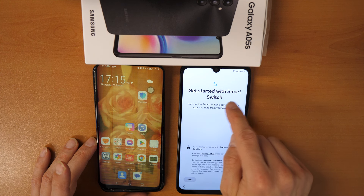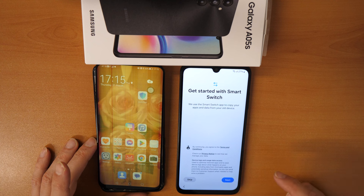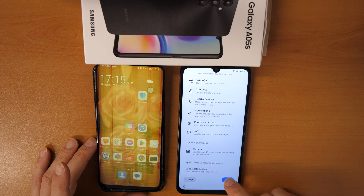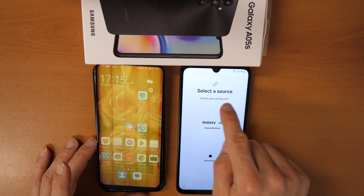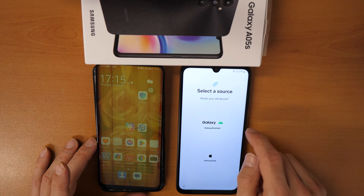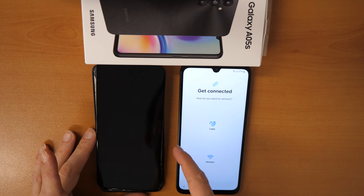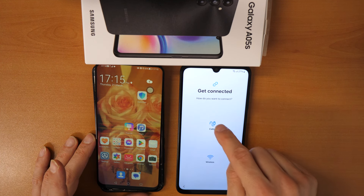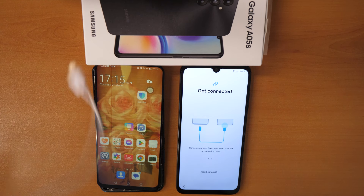Get started with Samsung Smart Switch. Click on Next. We need to allow all permissions here. Select a device — what's your old device? It's a Galaxy Android. Here it says Get Connected. How do we want to connect? Click on Cable — I want to use just the cable.